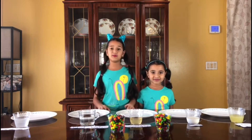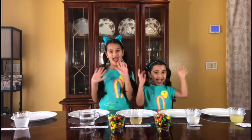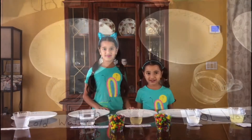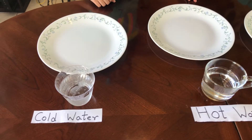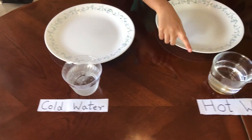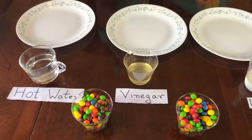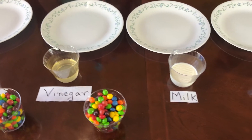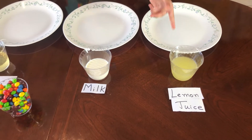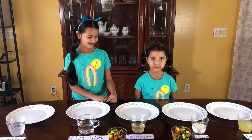Today we're going to be making rainbow water with Skittles! So Nikki, what do you have on the table? This is cold water, this is hot water, this is vinegar, this is milk, and that is lemon juice.